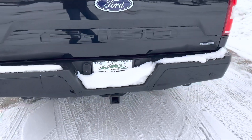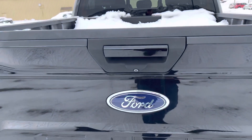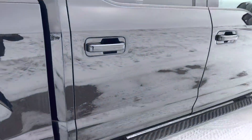You've got a tow package already in place here. You can see the little lighting there and a bed full of snow — no charge for that. You've got running boards already in place on this one, and it's in real nice shape.